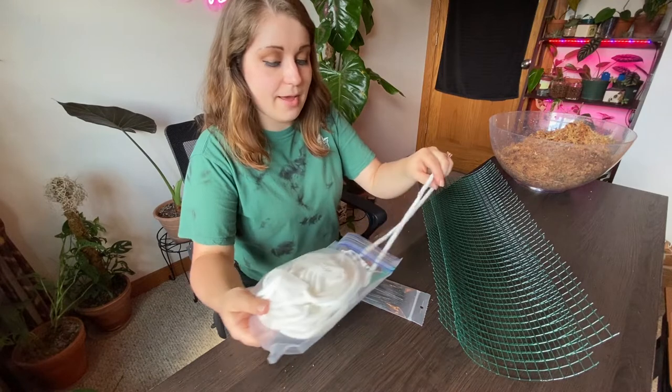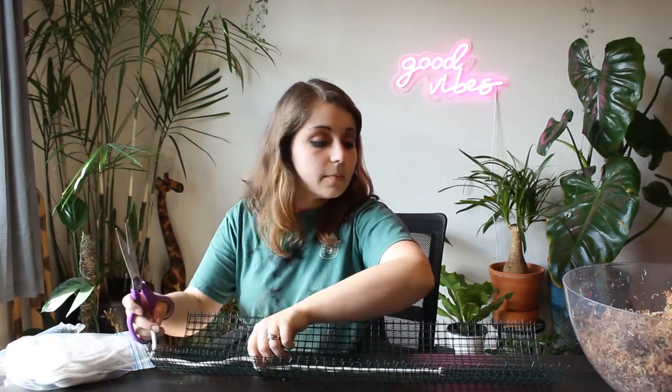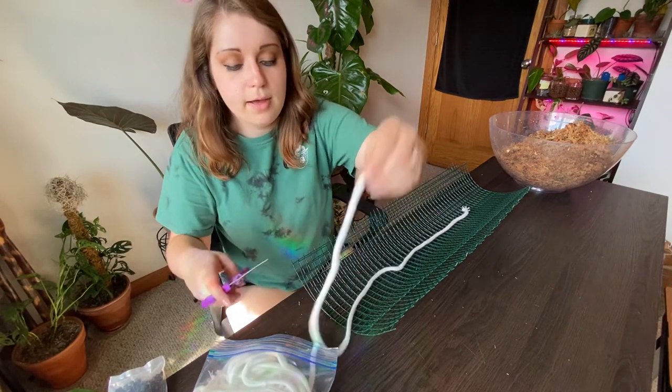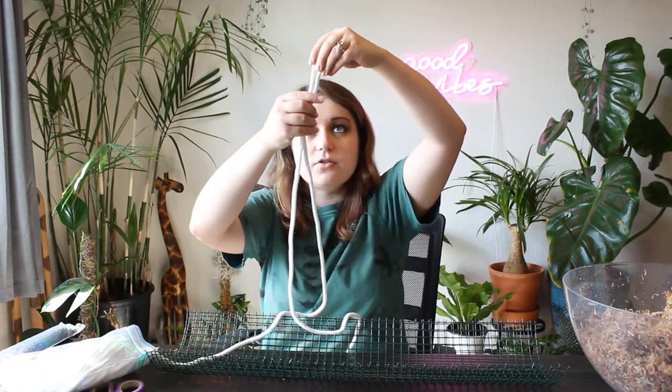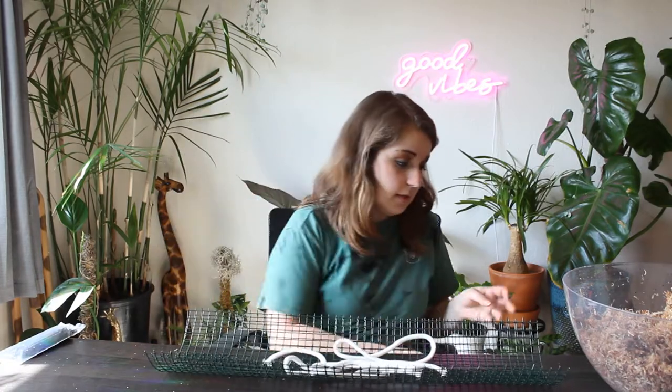Again, specifically the plastic coated kind, because otherwise it'll rust. This project is going to make a proper mess of your workspace, so be prepared for that. I'm going to start by taking out a piece of wicking cord and measuring it out to make sure it's going to reach most of the way along the moss pole. I do want it to kind of come up and out so I could maybe stick it into something, or if I choose to extend the moss pole later on, I can do that without having to worry about tying anything together. This is thicker wicking cord than I would prefer to use — I would prefer about half this thickness — but this is what I have right now, so this is what we're using.